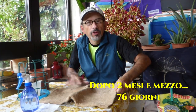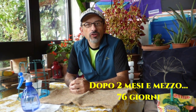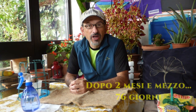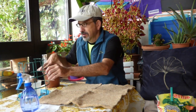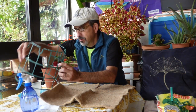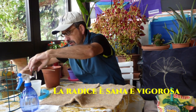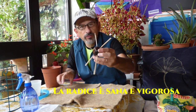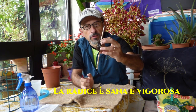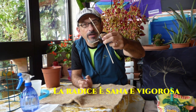Oggi è un momento molto importante per l'avocado. Oggi lo pianteremo a terra dopo due mesi e mezzo nei quali è radicato in acqua. Togliamo la famosa griglia anti-gatto e vediamo che ha sviluppato una radice forte e resistente. È il momento giusto per piantarlo a terra.